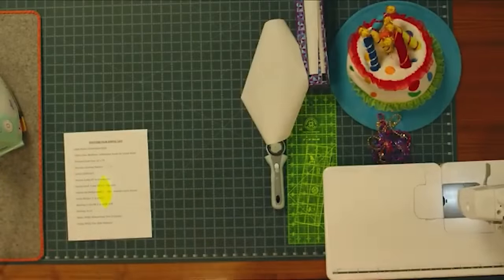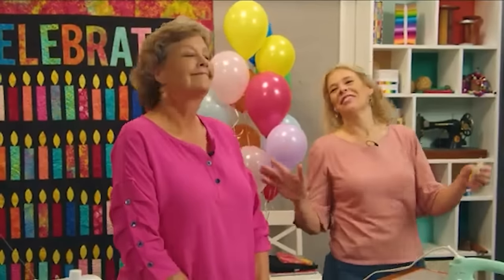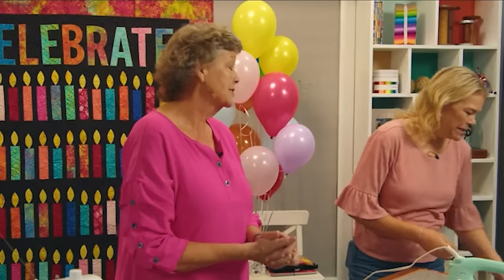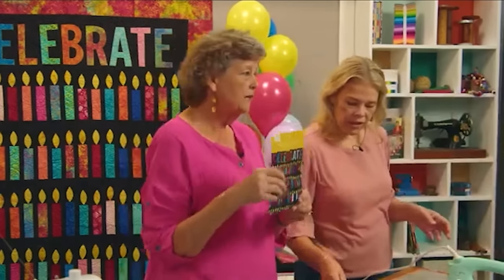We had a parade yesterday, you guys — it was so much fun. Mom always wanted to be the grand marshal of the parade. I was just so excited. Here's our pattern — this pattern is available to you.